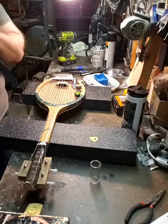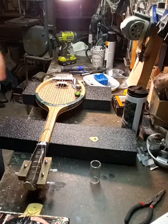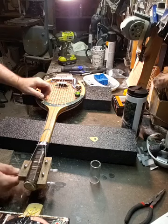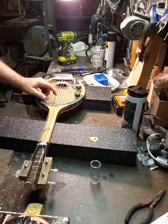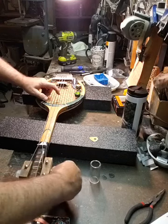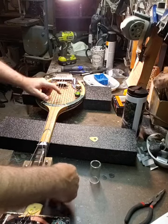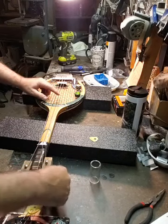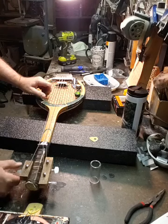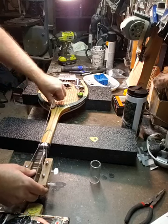This is getting to the moment of truth now - this thing can completely blow apart. Alright, this is... oh boy. If it blows apart, which it totally could, let me stretch the strings a little bit - which scares me more because I'm putting more tension on them.